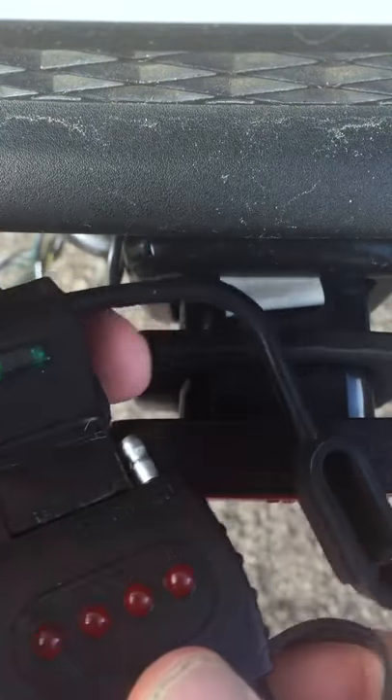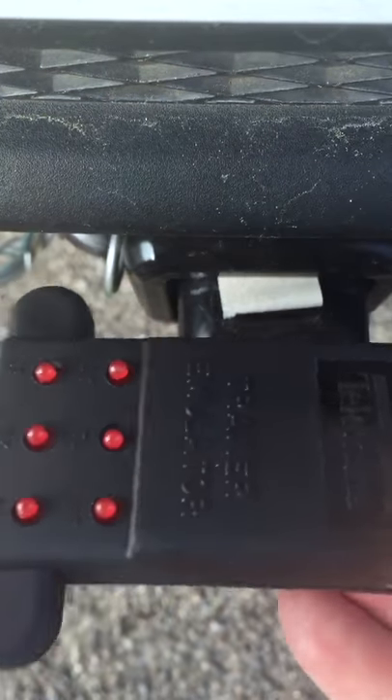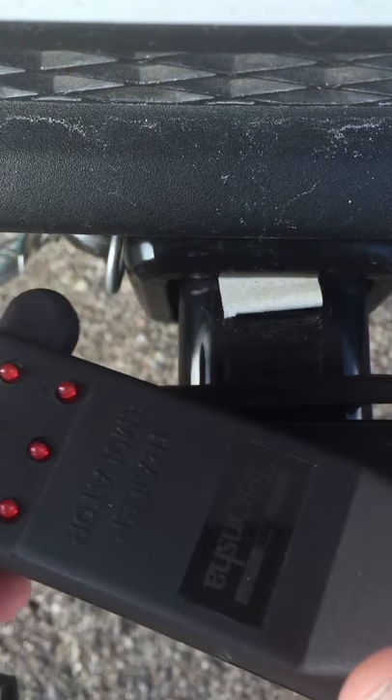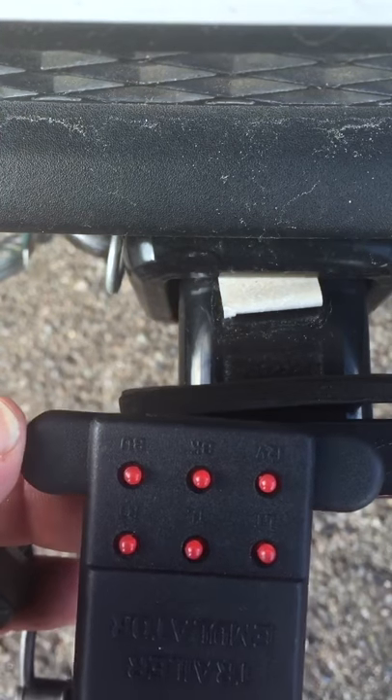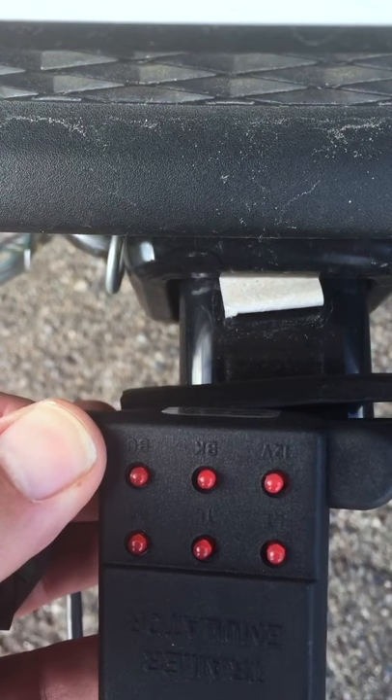They make it in this flat style configuration or they also have the larger seven pin round one. So check out your tow vehicle before you bring it up to pick up your new boat — it'll save you a lot of headaches.